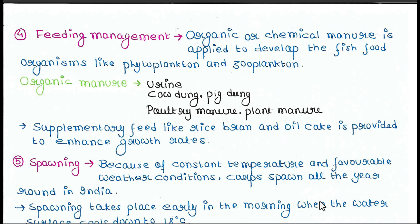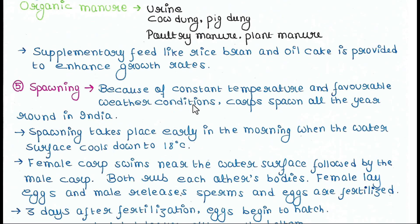Next is feeding management. Organic or chemical manure is applied to develop fish food organisms like phytoplankton and zooplankton. Organic manure such as urine, cow dung, pig dung, poultry manure, and plant manure are used. Supplementary feed like rice bran and oil cake are also provided to enhance growth rates.